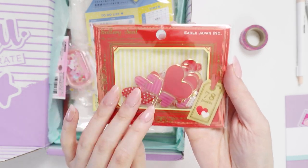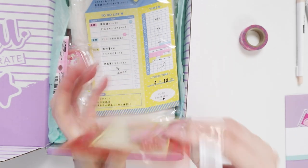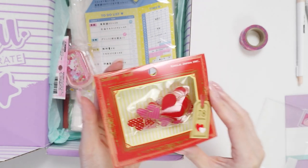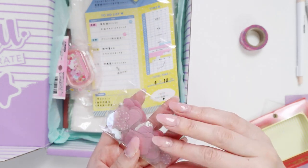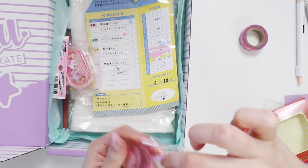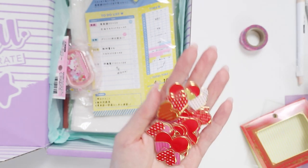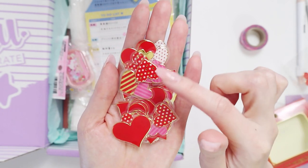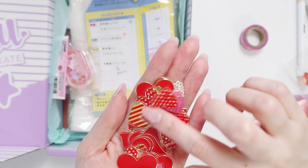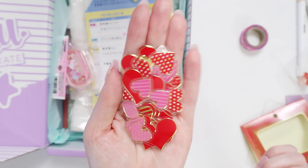Then we have some really cute heart sticker flakes. This is all the different colors. Sticker flakes to me are really interesting — I really love them in small amounts. When you have large amounts, it becomes a little more challenging to use, so I end up spreading them out and putting them on things for friends, because otherwise you end up with an entire page of just the same stickers. To close out an envelope, this would be adorable. They're quite glossy — I almost feel like they're plastic, not paper. So actually probably really nice to decorate envelopes or cards.